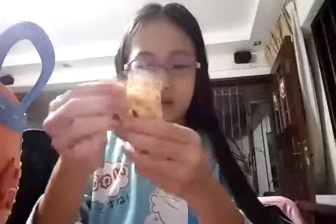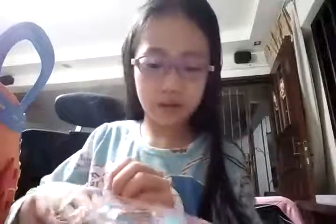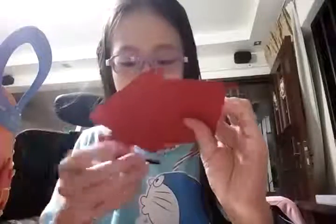And next is this biscuit. I have never seen this biscuit before. And next is going to be this color too — oh my god, this is super soft! So this is Happy Children's Day, and that's my first biscuit, so thank you for that.